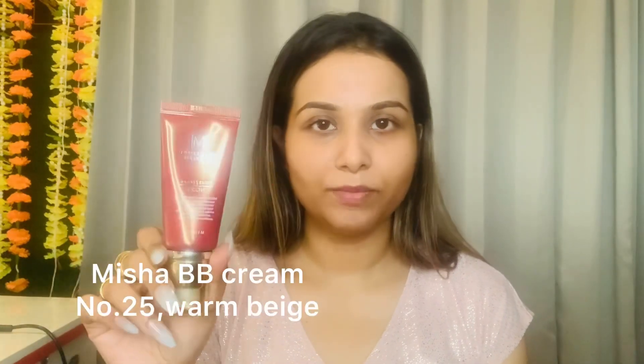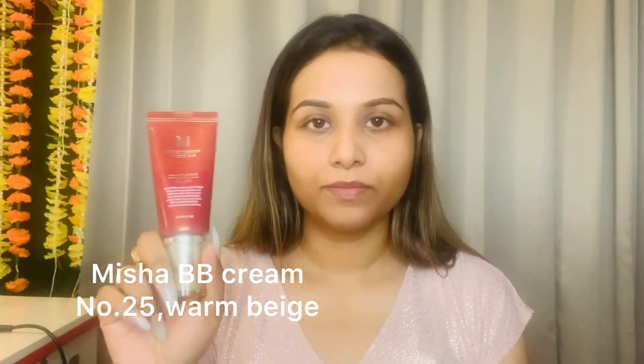For base makeup, we will not apply any foundation today — instead I will apply a BB cream. This is a Korean BB cream by Missha. Missha is a very good brand, it gives a natural glow on the skin. My shade is Warm Beige number 25.